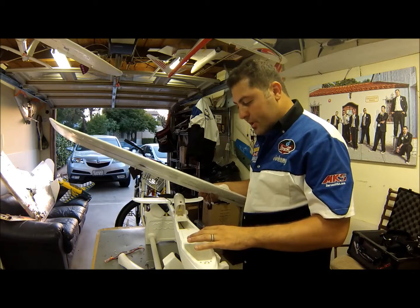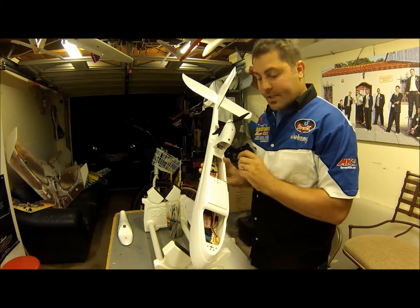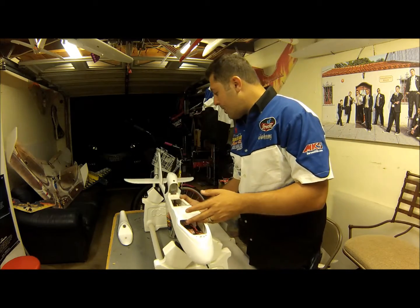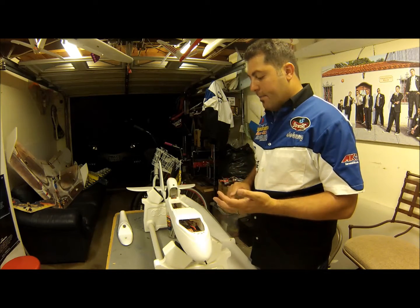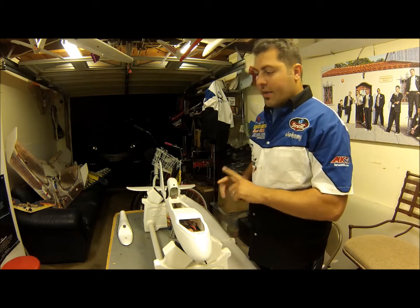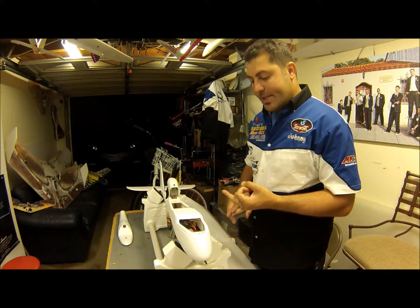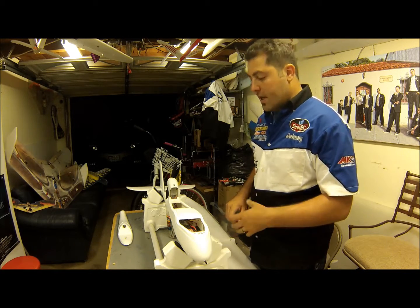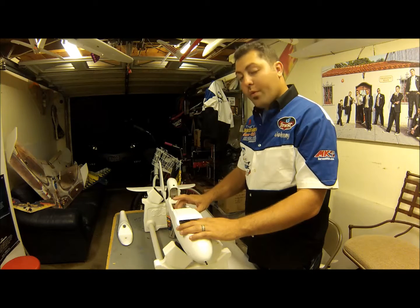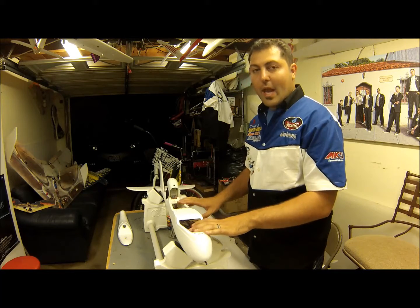I went ahead and installed my motor sensor — the power sense — which tells you your voltage reading. It can also signal Ruby that if the battery is too low, it'll initiate an auto-land. On my motor sense I soldered the battery lead onto the input side, and on the output side I soldered my ESC, my BEC, and also an additional auxiliary 12-volt output for any FPV gear I might need to run off the LiPo. I also plan on adding the Ruby OSD expander to help power my FPV camera and transmitter.